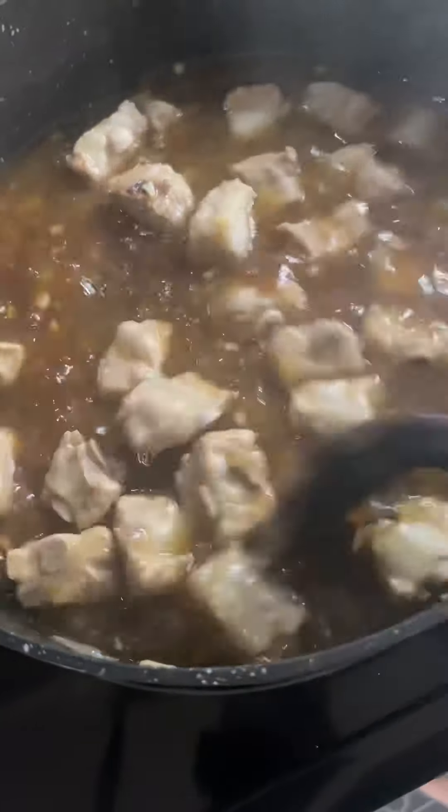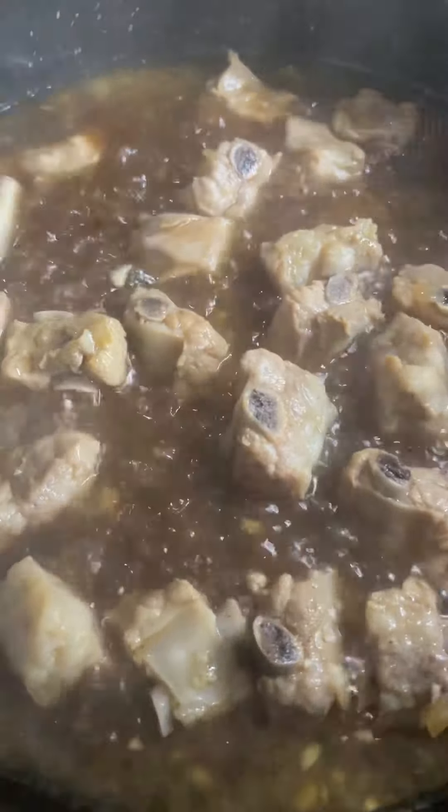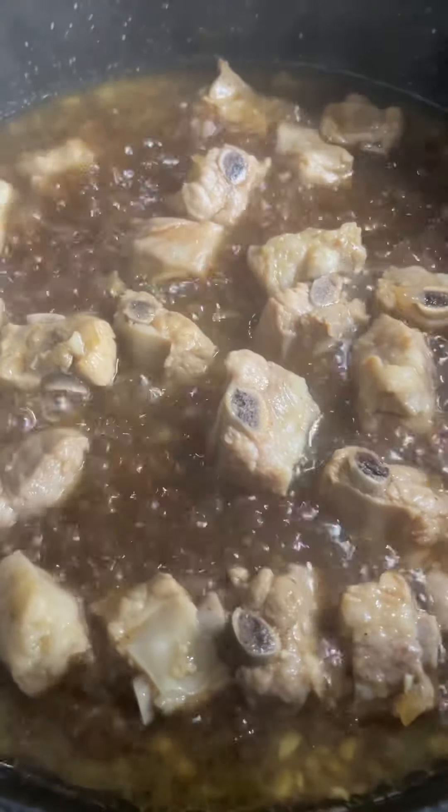Remove your lid after 15 minutes and give the riblets a quick stir. Put the lid back on and set your timer for another 15 minutes.